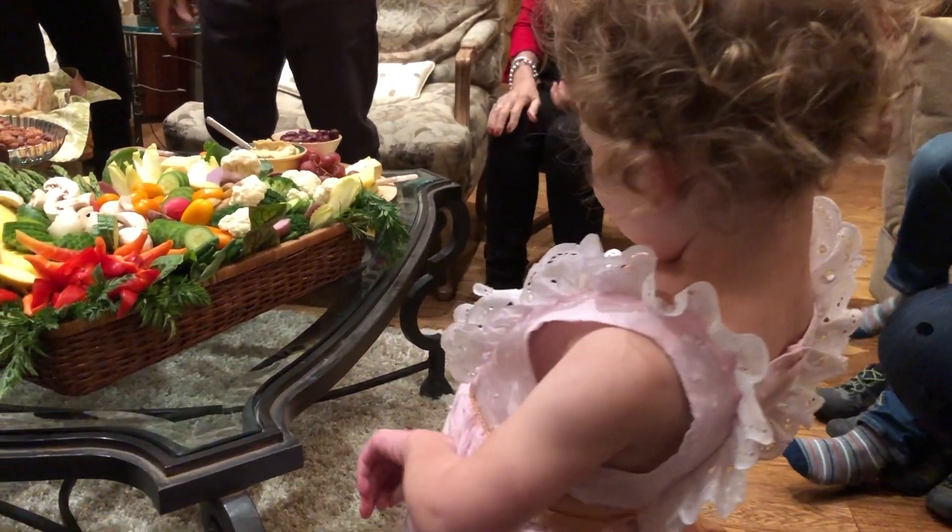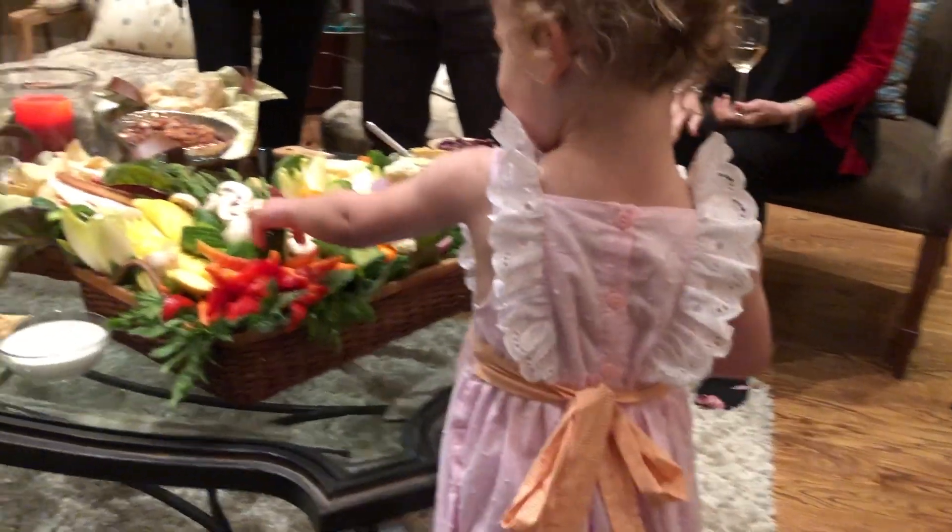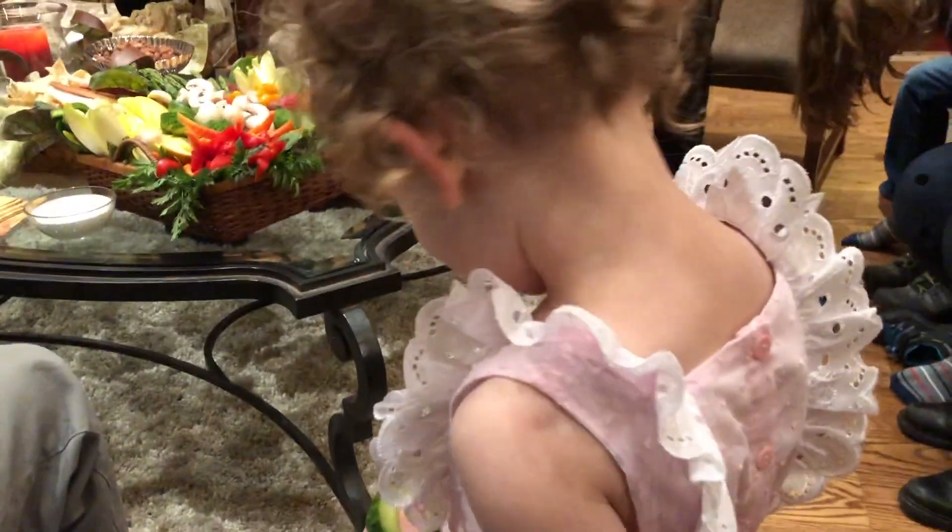I think it's a really healthy and wonderful thing to present when children are around so that they can make good choices, really get their vegetables and nutrients in, and be drawn to it.